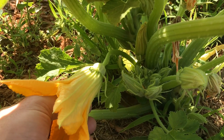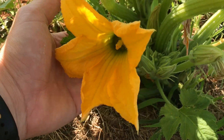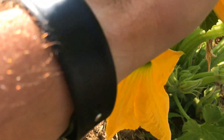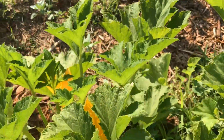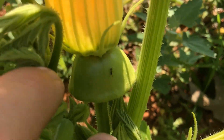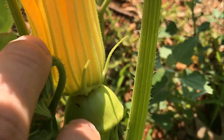All cucurbits have both male flowers, which just produce a long stem with a flower on the end, and female flowers, which when pollinated will produce the fruit. This is a little tiny patty pan squash here.